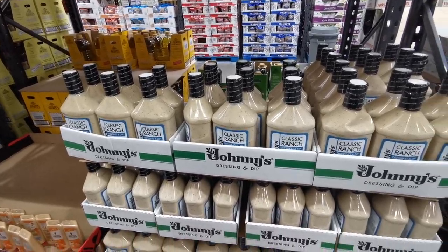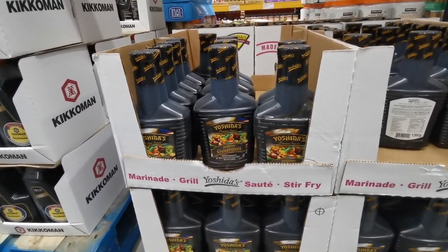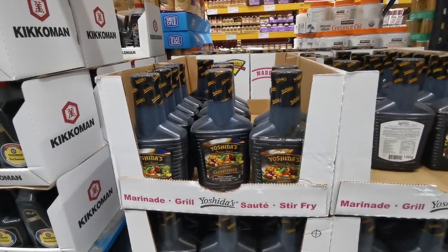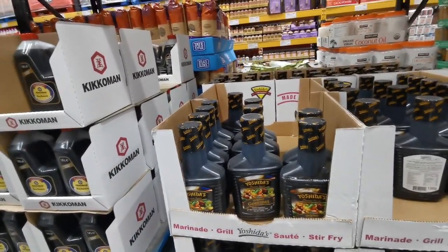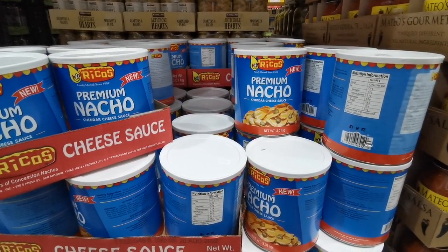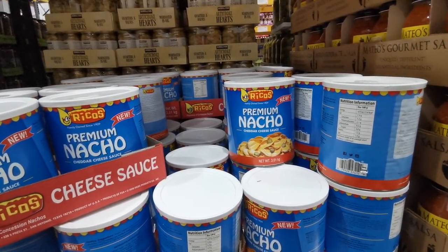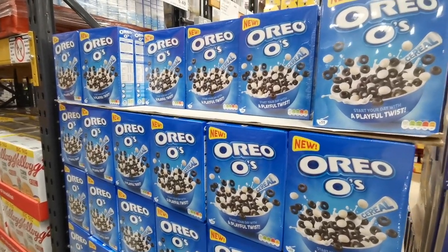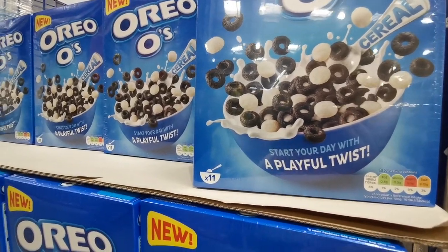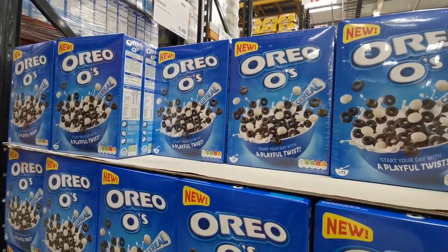I'm also looking at Yoshida's Gourmet Original sauce - I've seen this used in loads of instant pot recipes. Those big bottles are 1.36 liters for £5.39. If you're a nacho fan, there's premium nacho cheddar cheese sauce - three kilos for £6.29. Also new: Oreo O's cereal - two 350-gram packs with 11 servings each for £5.49.